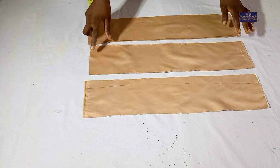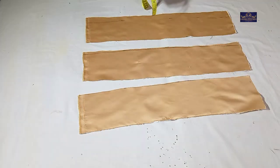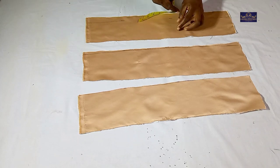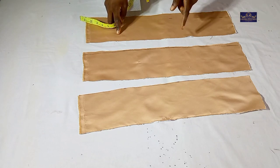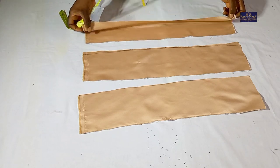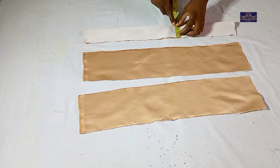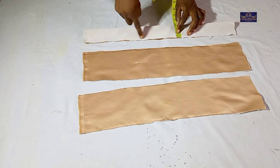This is the fabric I'll be using for this tutorial. My crinoline is two inches. My satin is five inches. When you put it on fold you're going to have 2.5 inches, and the half inch is for seam allowance.